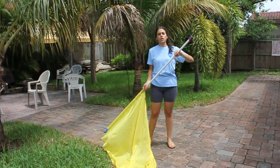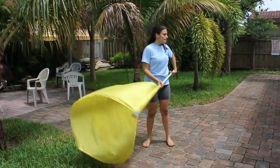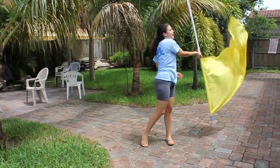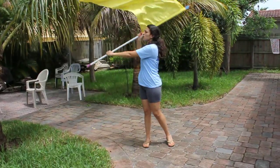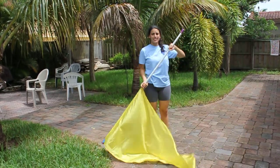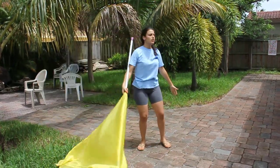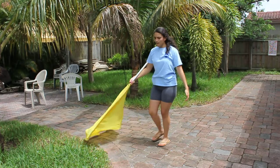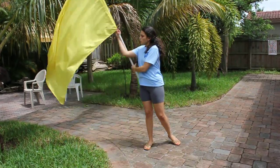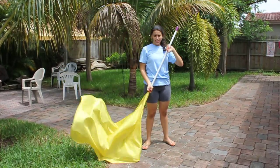Alright, so I'm going to go over a little slower. You're going to do 1, 2, 3, 4, 5, 6, 7, 8, 9, 10, 11, 12, 1, 2, 3, 4, 5, 6, 7, 8, 1, 2, 3, 4, 5, 6, 7, 8, 1, 2, 3, 4, 5, 6, 7, 8.